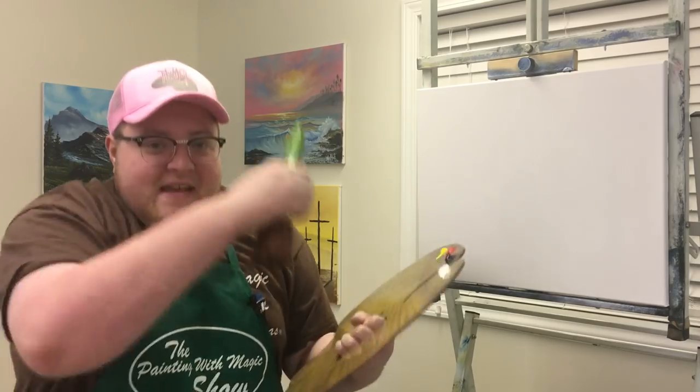Hey, it's me, it's Brian T. here with the Paint With Matt Show, and today I'm going to get monkey-faced on it and let's do another fine painting project.